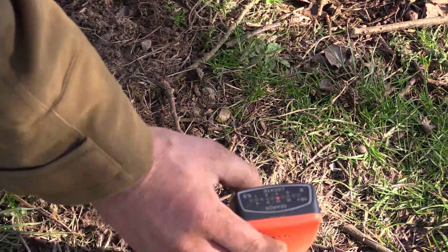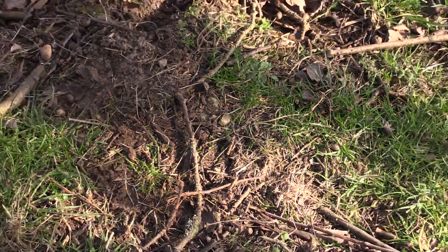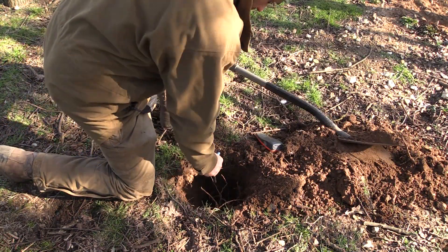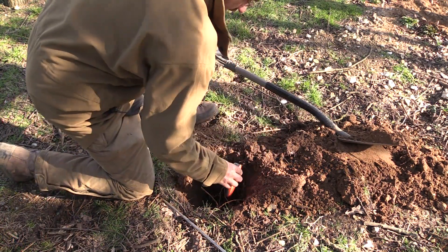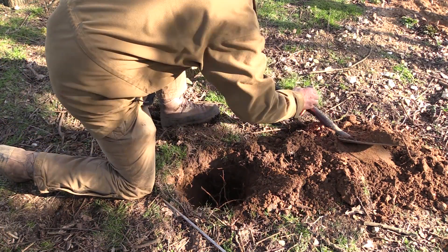Sooner or later we will need to give the ferrets a helping hand and use both the ferret finder and spade. When digging I like to use a probe — this ensures I know exactly where the spade is going and avoids any accidents. Although the ferrets learn to move away when you break through, you must never take this for granted.